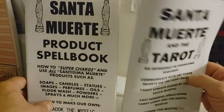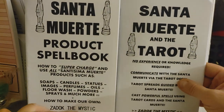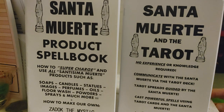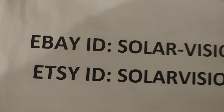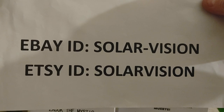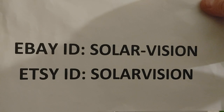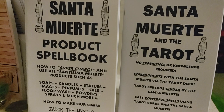So, the Santa Muerte Product Spellbook and the Santa Muerte and the Tarot — both books are by Zadok the Mystic. If you would like a copy of these or any of the other over 600 items that we sell, here's the information: our eBay ID or our Etsy ID. Come and see either store. I hope to be seeing you real soon. Thanks a lot. Bye-bye.